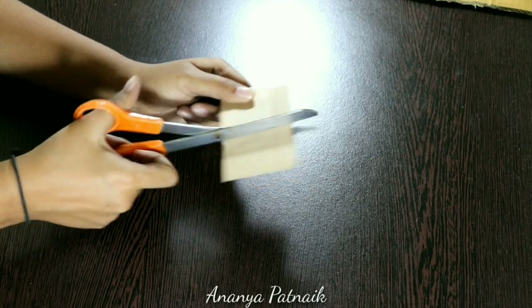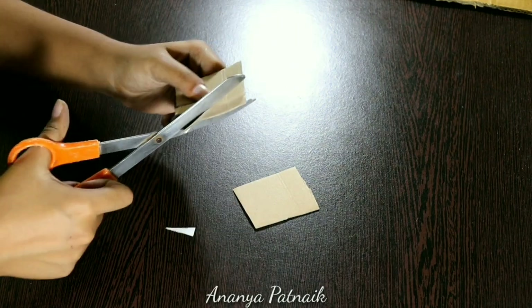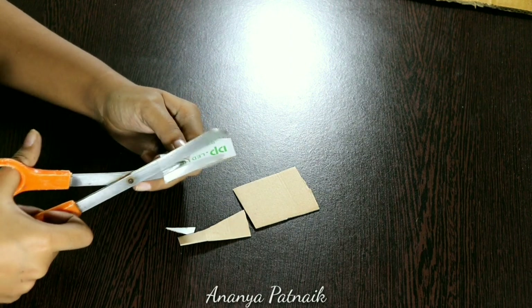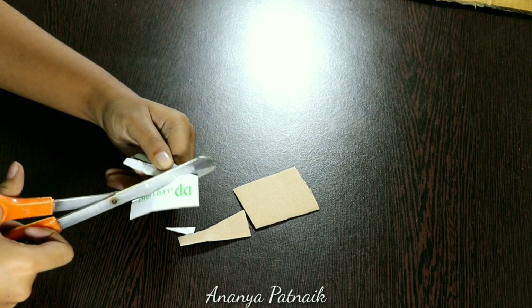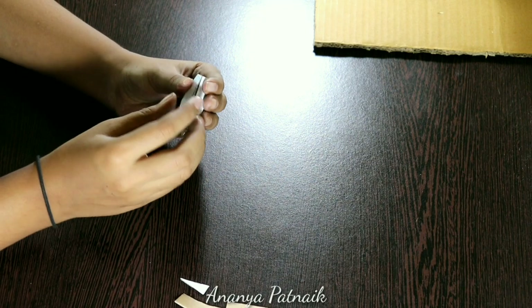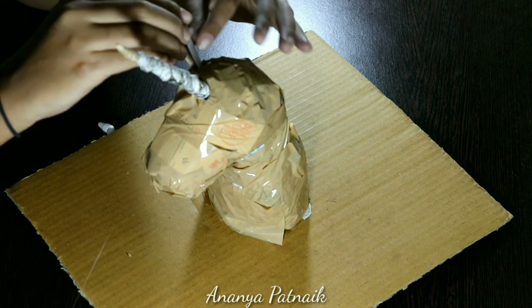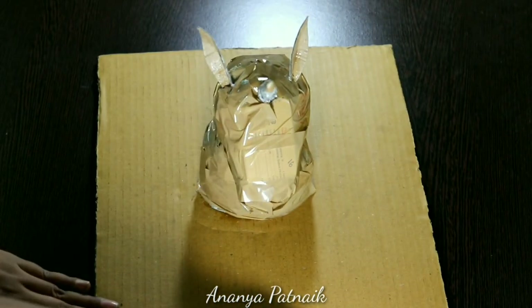Now cut two squares of cardboard, cut a triangle in both of them and then shape them like a petal. Attach the two flaps with glue and then attach on the head for ears. If they don't stay, poke a hole and push them in.